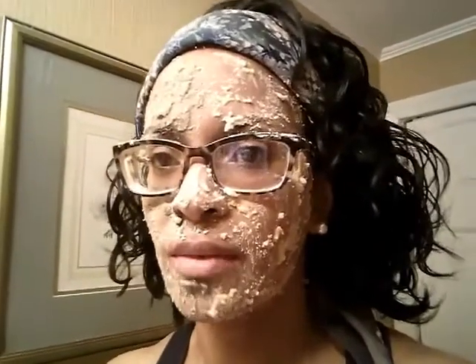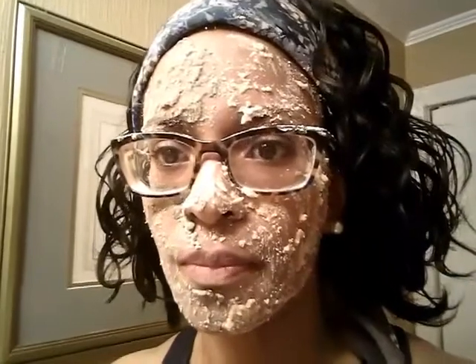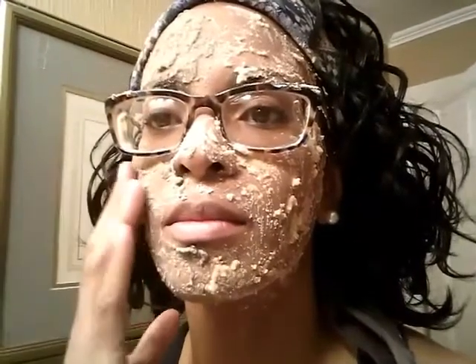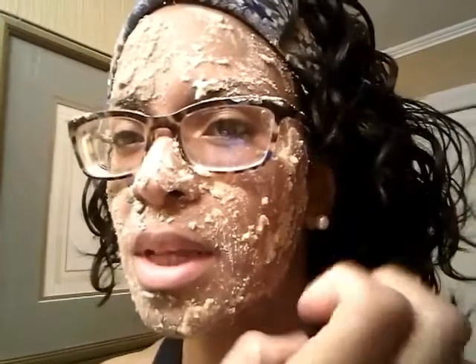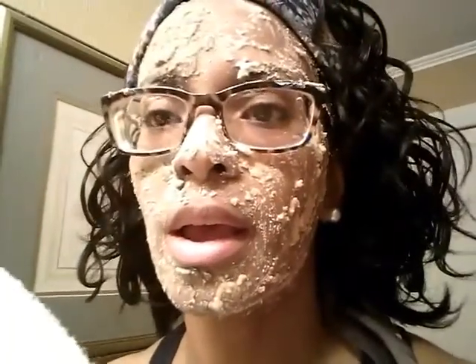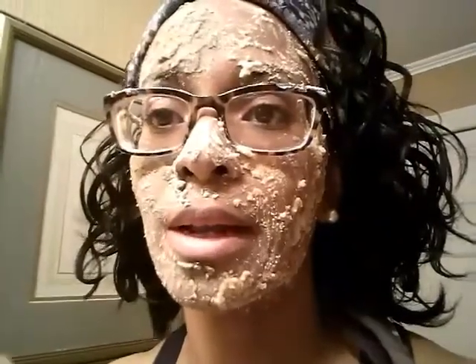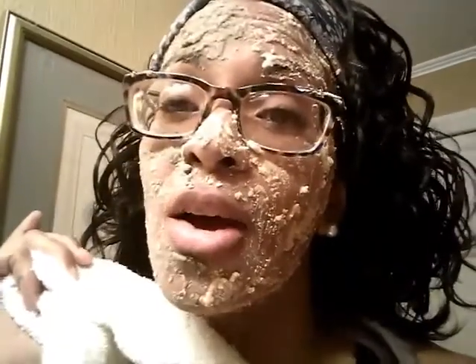Okay guys, I just wanted to give you an up close look. When it dries, it dries tight — I can feel the tightness, I can feel it pulling my skin tight on both sides. What I'm going to do is wash this off with warm water and a rag, and I will come right back and let you know the results.